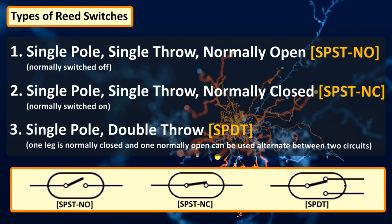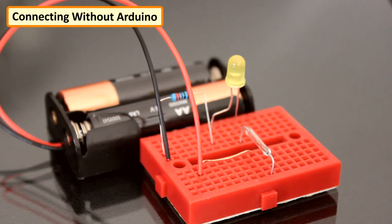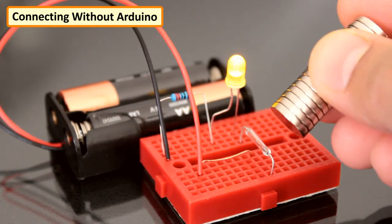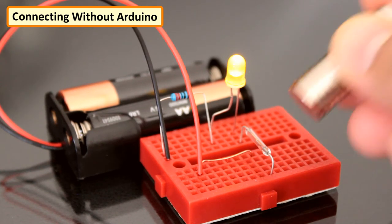Although most reed switches have two ferromagnetic contacts, some have one contact that is ferromagnetic and one that is non-magnetic, while some like the original Ellwood's reed switch have three. They also vary in shapes and sizes. Let's first test the reed switch without an Arduino. Connect a LED in series with the reed switch to a battery. When a magnet is brought in close proximity to the contacts, the LED lights up when the nickel-iron blade inside the switch attracts each other, completing the circuit. When the magnet is removed, the switch returns to its open state and the LED turns off.